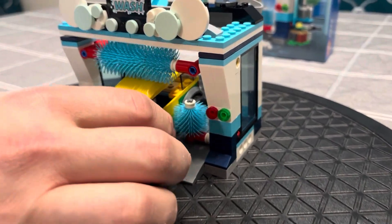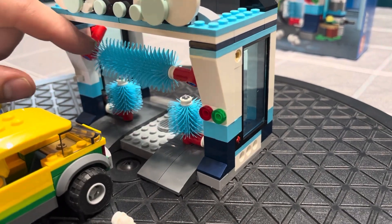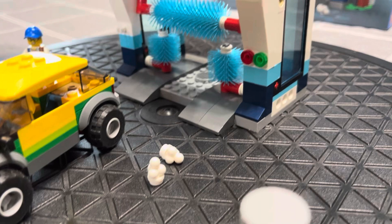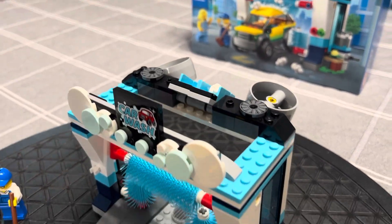They've done some neat things. I like the little brushes — it'll drive right through, and then this drops. It's a little snug with its pieces. They've put foam just to add the accent of it, and it just drops from up top here. So you can drop one foam or two foam, depending on how much you want to wash.